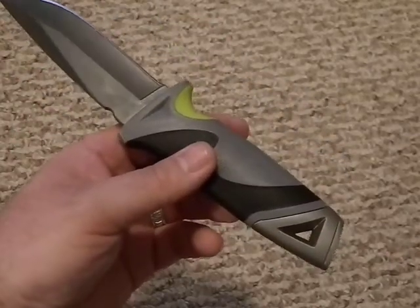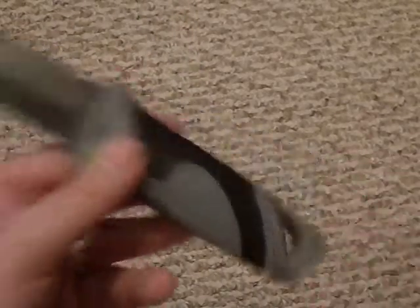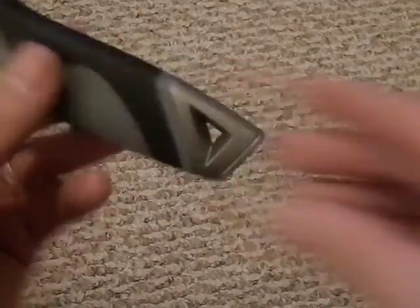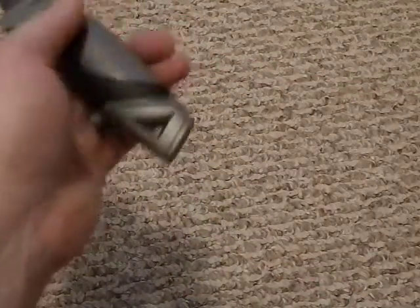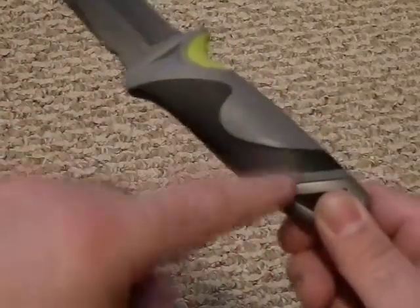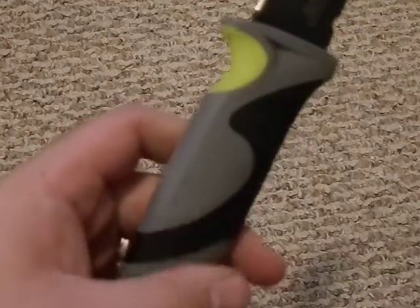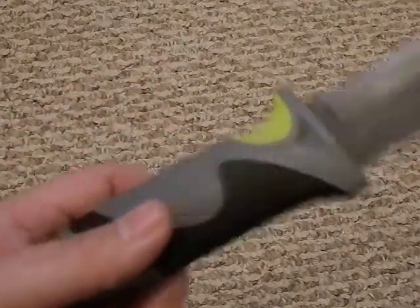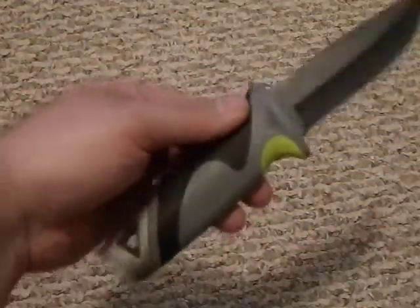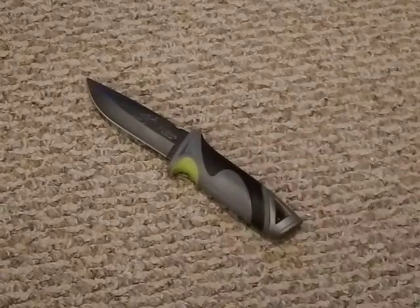There's a lanyard hole so you can lash it to your hand and prevent it flying out. The pommel is steel — I'm assuming stainless steel like the blade. The bottom is textured, presumably for hammering or pounding, so that functionality is there. It appears to be one-piece construction, and the handle is most likely over-molded plastic — nylon, polypropylene, who knows — as there are no seams visible.